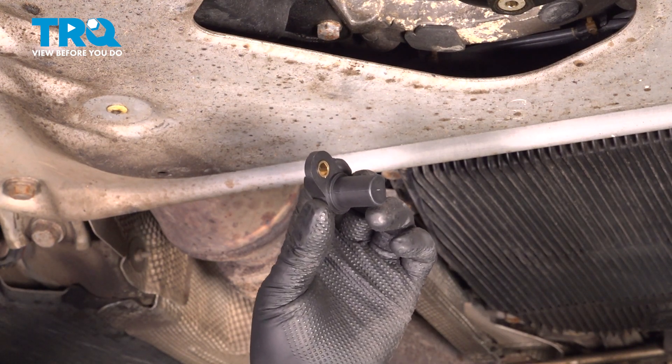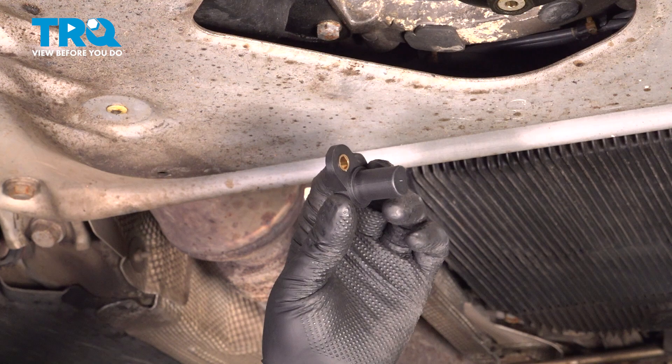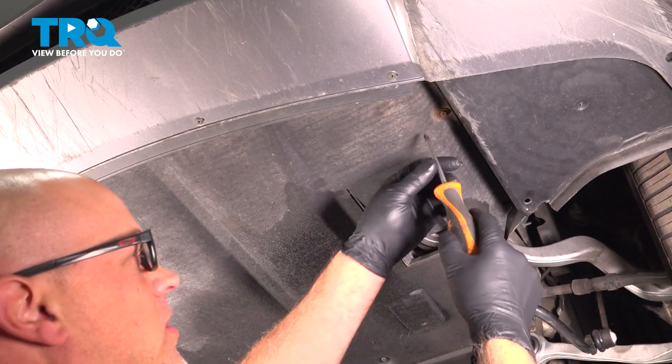Before you start this job, you should know that you're gonna need a special scan tool to do a crank variation relearn after the procedure is done. Now, we're gonna remove this lower panel.